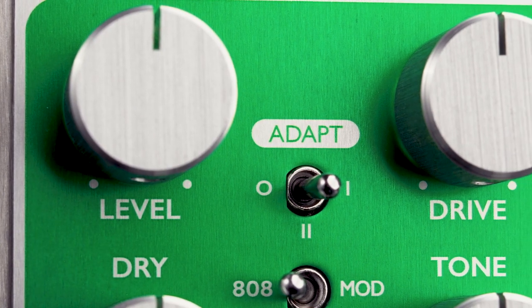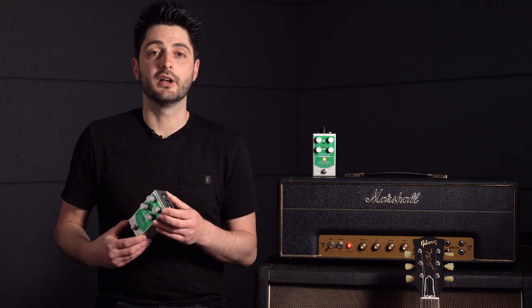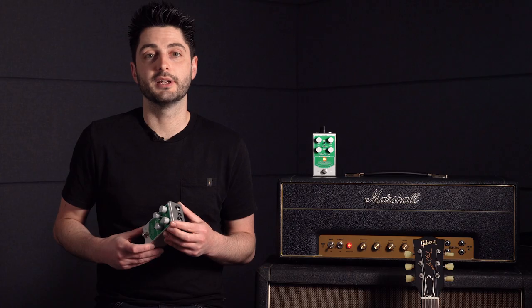For some extra tweaking we've given you two levels of adaptivity. Position 1 is a bit less adaptive than position 2, retaining some of that bass and treble rolloff as the pedal cleans up. This can be really useful for keeping the low end tight and preventing feedback with higher gain sounds or unpotted pickups.